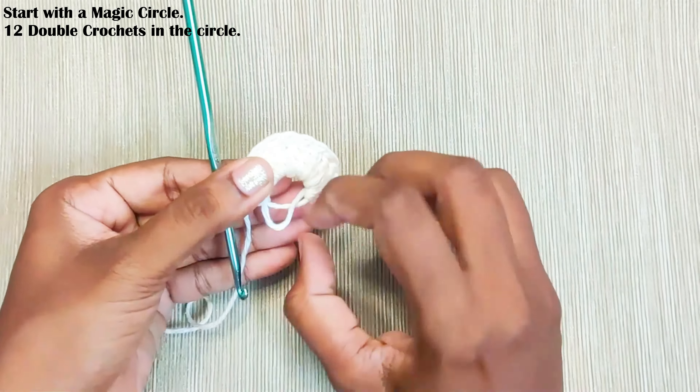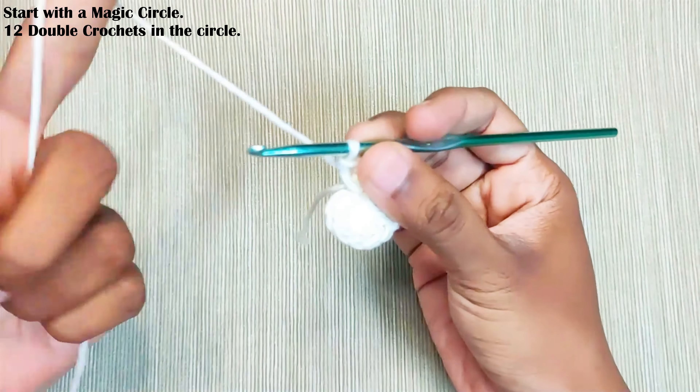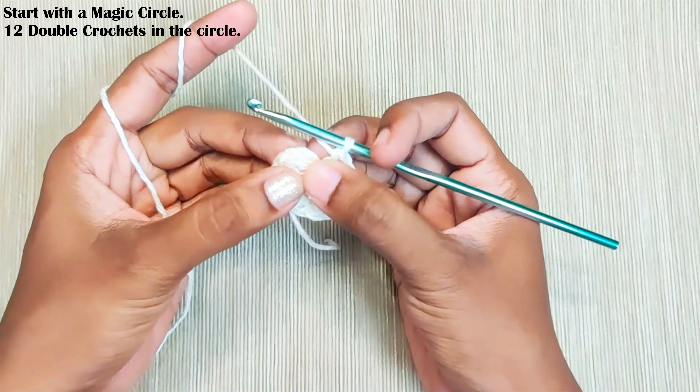Once you have done, pull up the stick to close the gap and make a slip stitch on top of this first double crochet — this one.